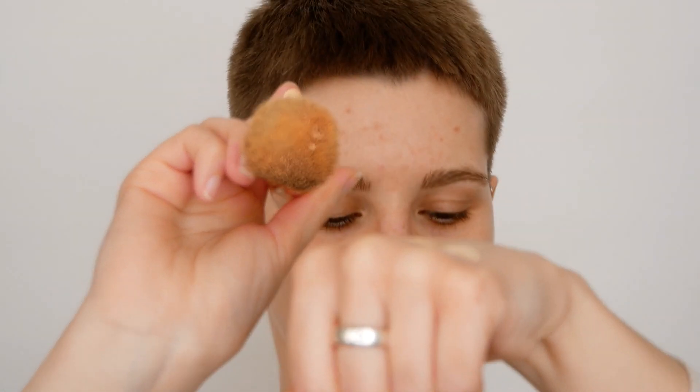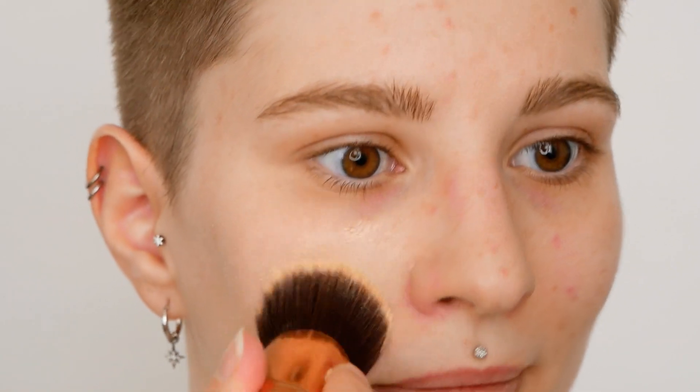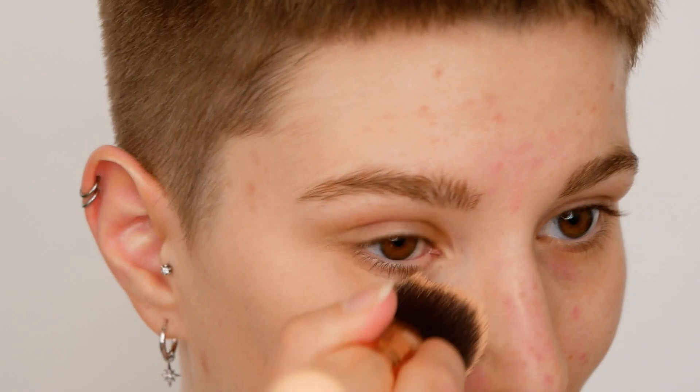Going in with the foundation brush first — it's important that you start from the center of the face. In this example I'm really keeping focus on the area where I have a breakout so you can also see how it covers it up. Using circular motions to blend the foundation into the skin will definitely give you the best finish. You can clearly see it starts to neutralize the redness and also begins to even out the skin tone.